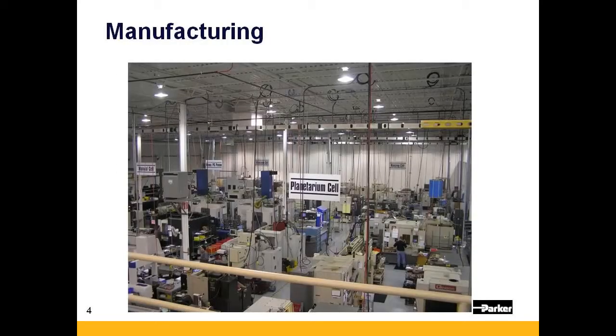Our manufacturing facility is state of the art. Top of the line CNC equipment is used to machine all of the primary motor components. We will now show you some of the key steps in the manufacture of an MPP servo motor.